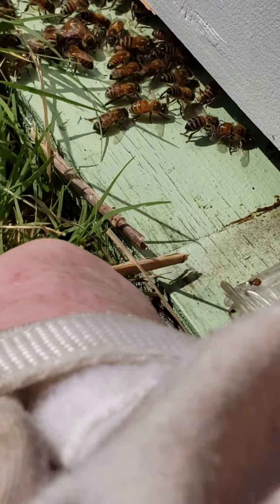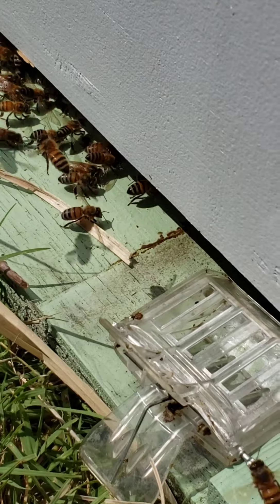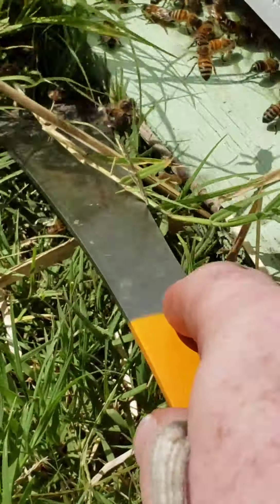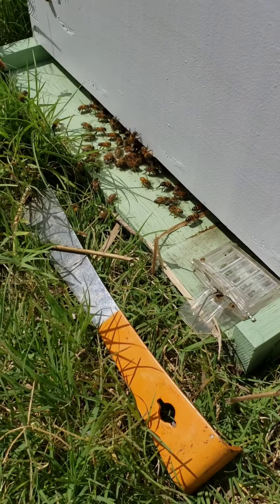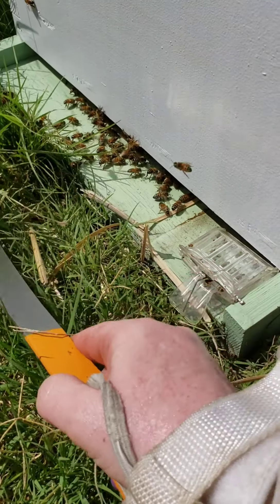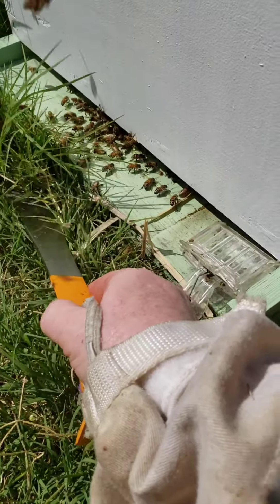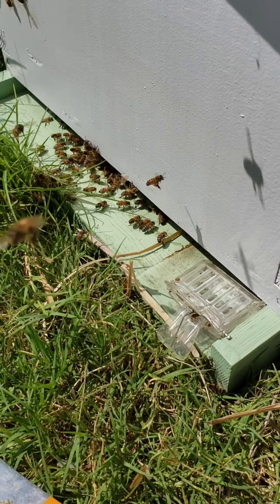Get in there. Come on. Get in there. Let's see what happens now. Get in there. Oh. Get in there. Oh. Thank you.